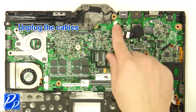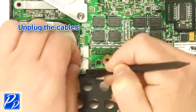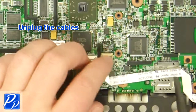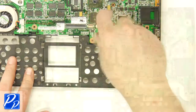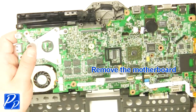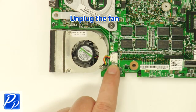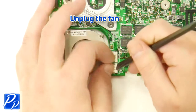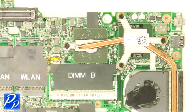Unplug the cables. Unplug the cables. Unplug the cable. Unplug the cable. Loosen the screws.